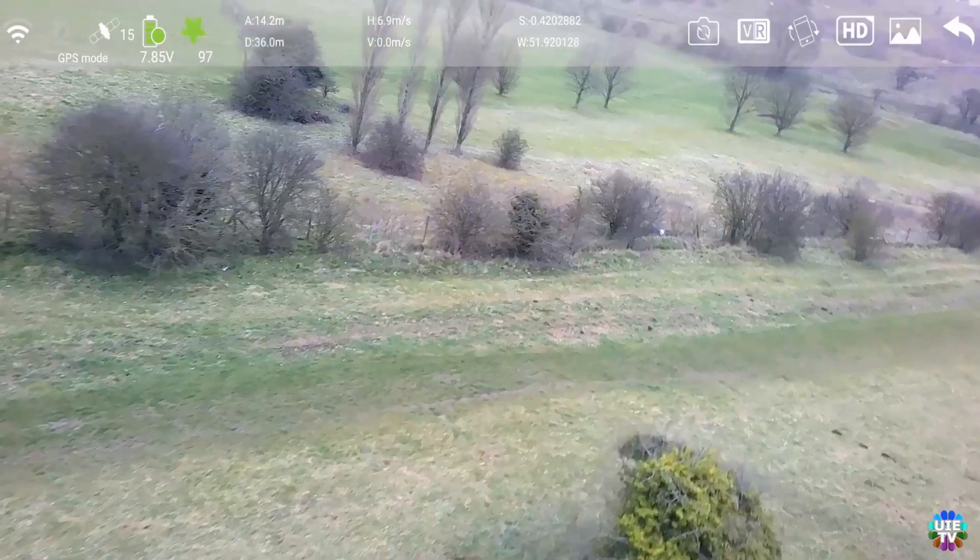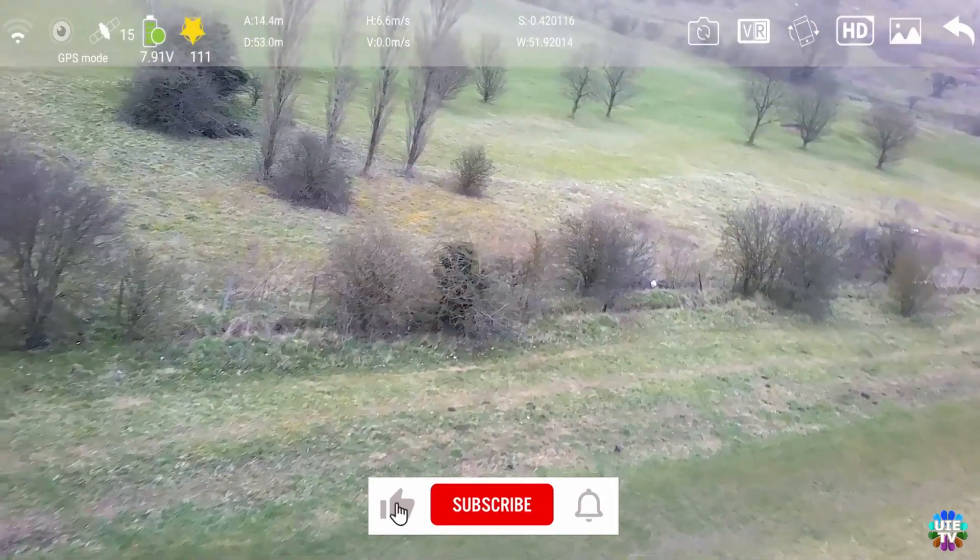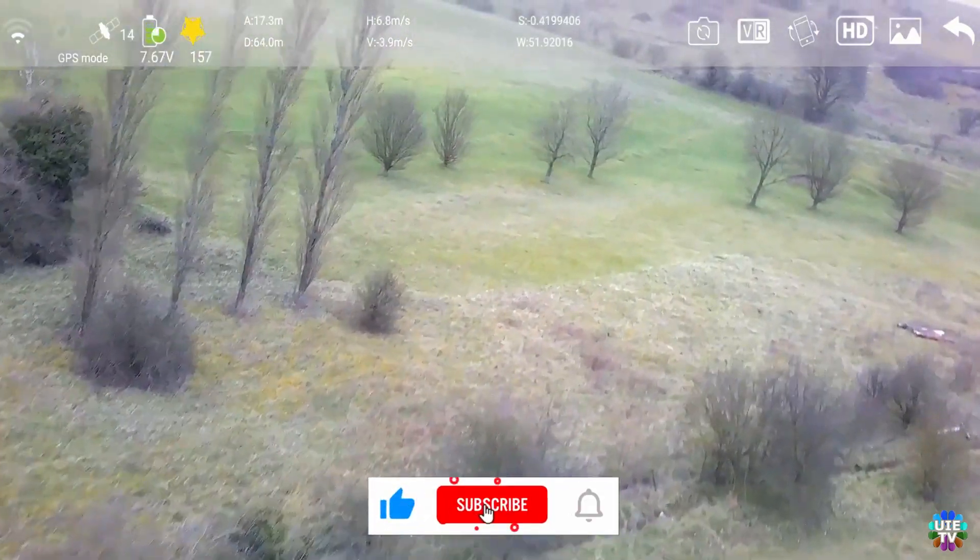It tilts on any side. I tried to fix this problem while the drone was in the air, but I could not.